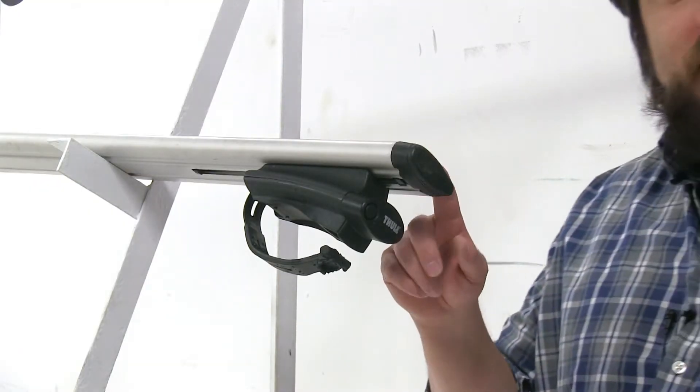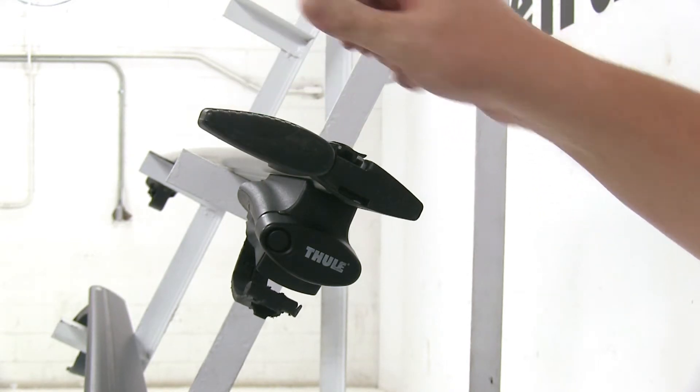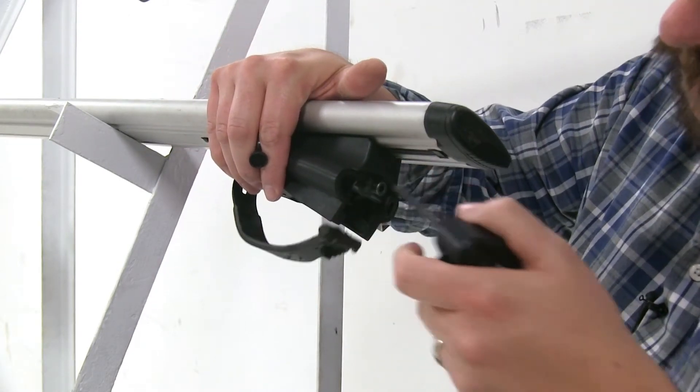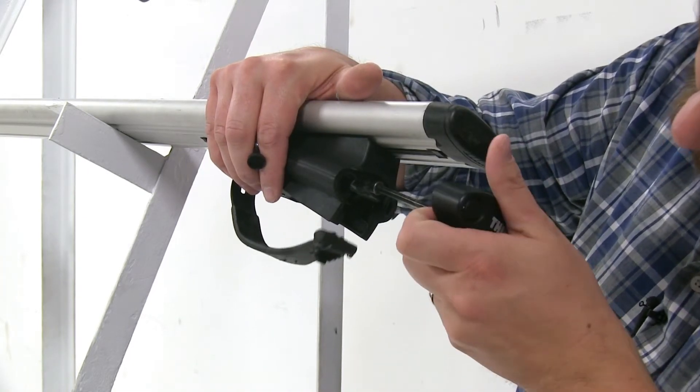With the Thule, you don't even have to remove your end cap to install your T-Track accessories. Instead, this part just swings out of the way and there's a channel to go directly into the T-Track. Another thing that sets the Thule system apart is that its tightening tool is part of the foot pack itself — it tightens down right here.